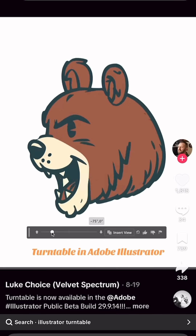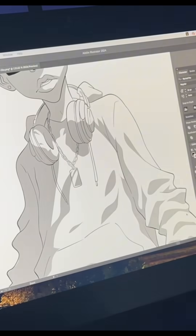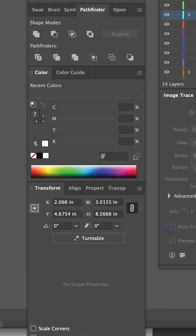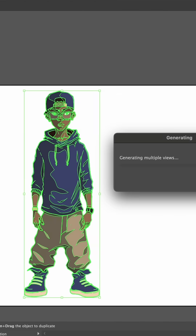I've seen a lot of videos with people trying it out on TikTok with simple illustrations, but I wanted to see how it handles my more complicated original illustrations for my graphic novel. Step one was to group the illustration so Turntable knows exactly what to work with. Step two was clicking the Turntable button right underneath the Transform menu. In less than a minute it generated multiple views with options to tilt the angle up or down.